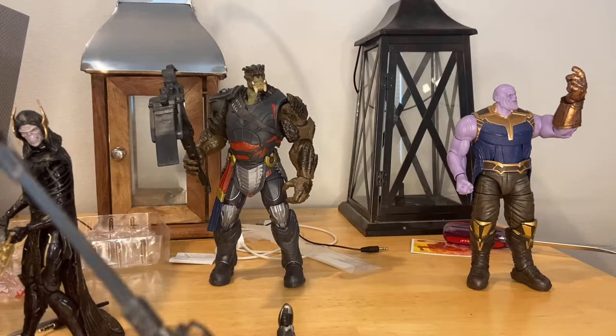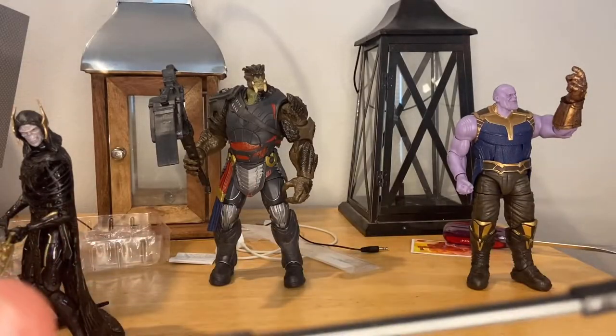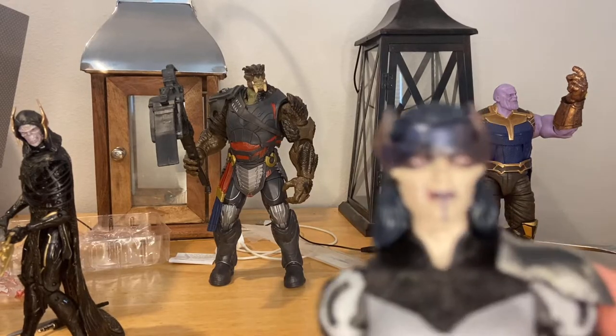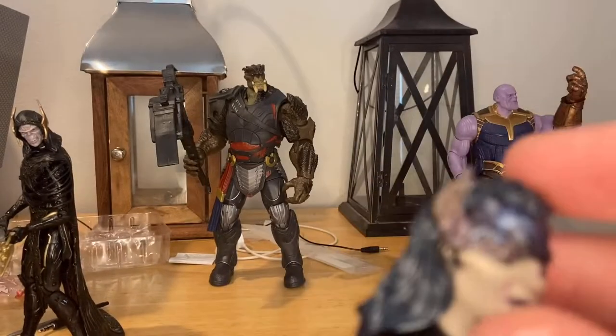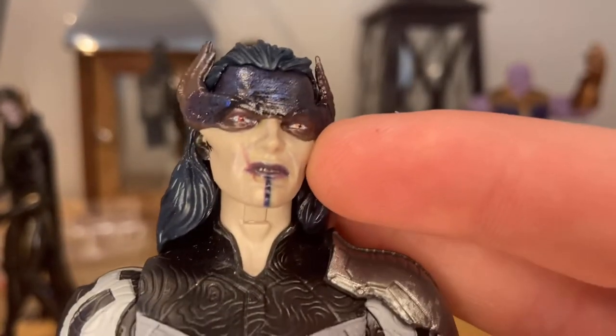Here's Proxima Midnight — it's the same sculpt but a repaint. The last one's face was blue, whereas this one has a dark pink tint. It has pink and purple for the lips, that line there, and really cool reflective face paint. She has gold or red eyes — I can't quite tell. I like the little blue wash for her. I think the hair might be a little darker in person than on camera.